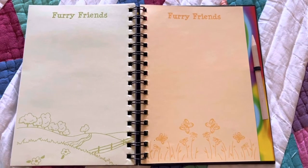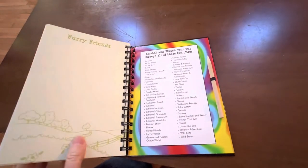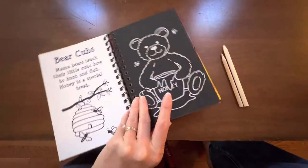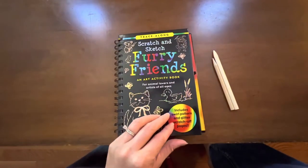There are also doodling pages in the back of the book that you can draw on with your crayons or pens or markers. This book has a hard cover so it made it through traveling very well and it feels very durable. It was a great way to get our daughter off the screen and to have an activity for her to do.